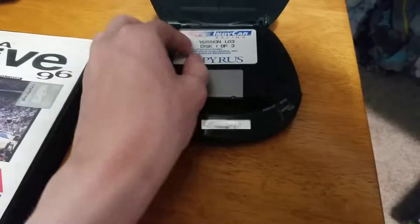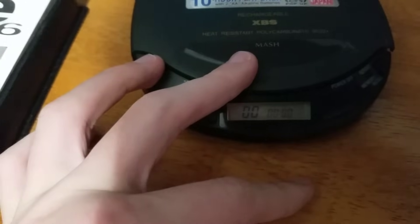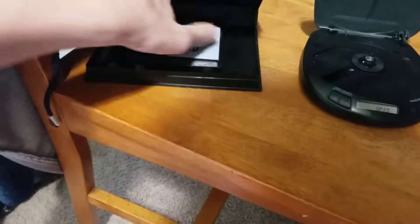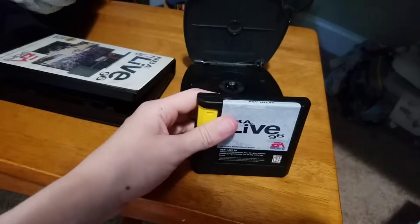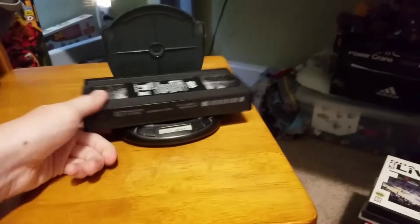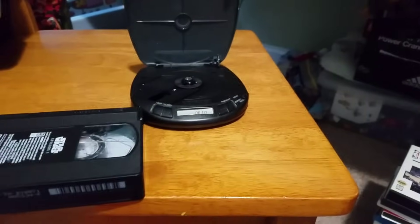IndyCar Racing for floppy disk — it kind of went in. Does it want to read it? Of course it does, it's a floppy disk. Now NBA Live 96 for the Sega Genesis — doesn't want to go in. We have Star Wars Episode 1 Phantom Menace for VHS. Doesn't want to read it. Nevermind.